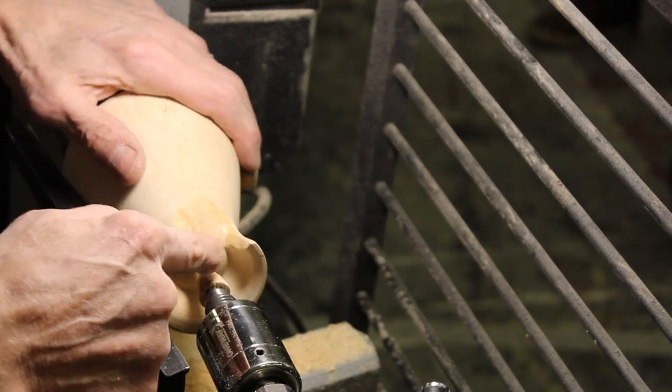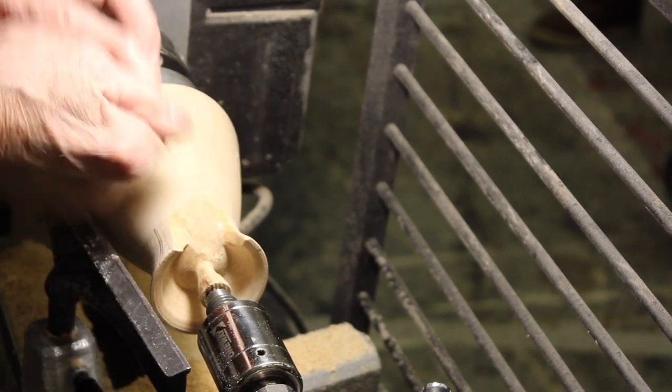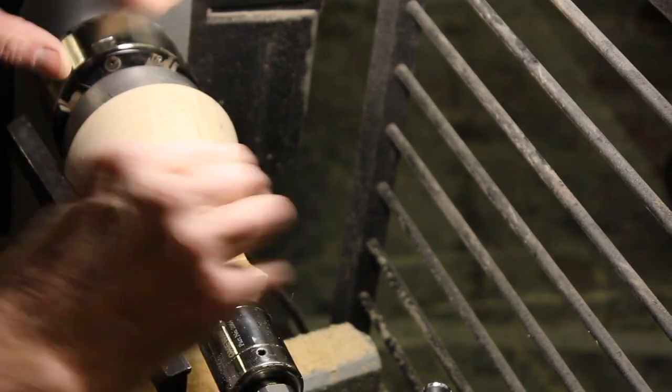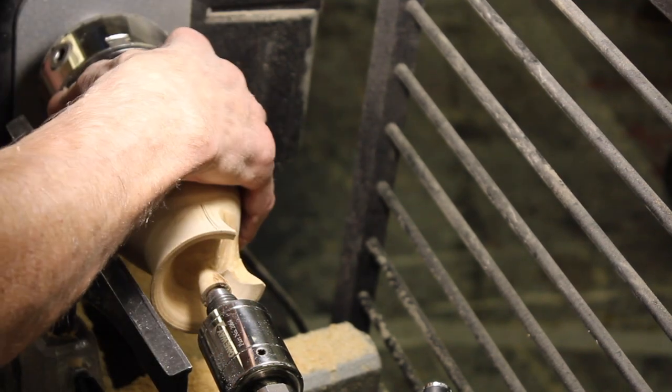So you cut that out. Then the rest of this was done with a little jackknife — basically a carving knife. Once those are done, I do this in between centers, just like this. I find that's my best vise, and you can lock this.